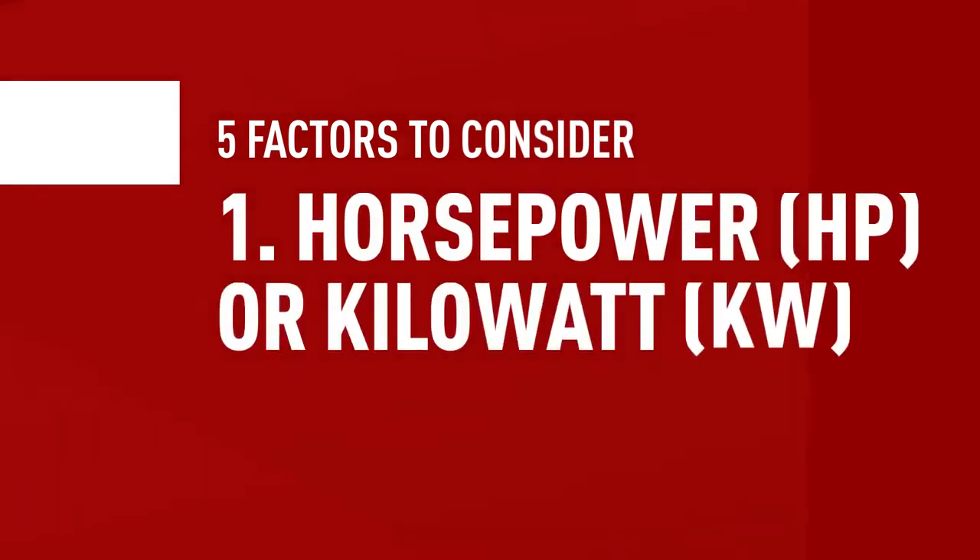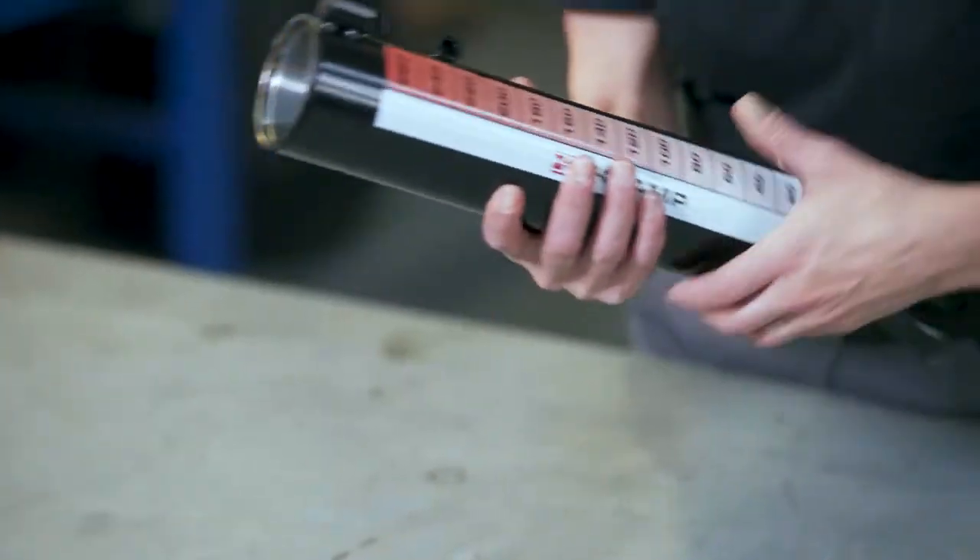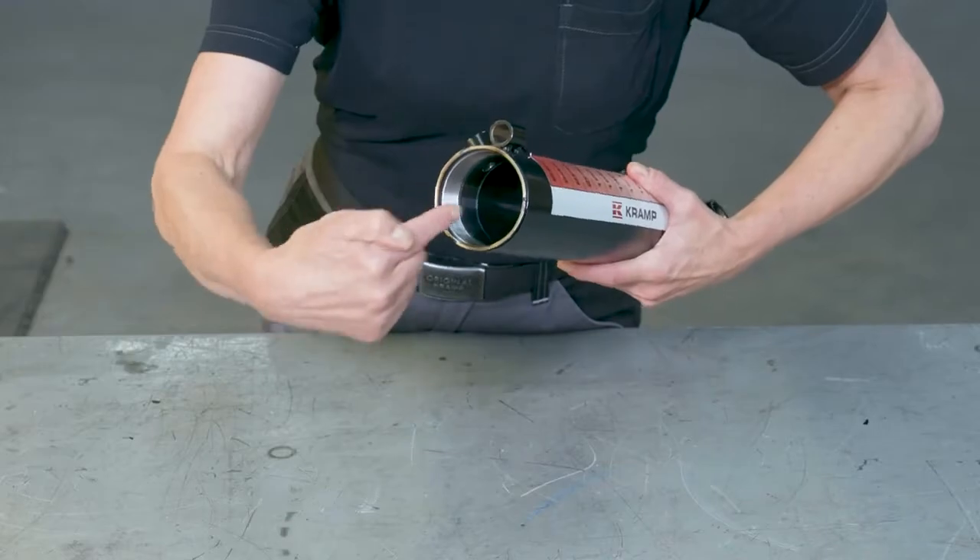How do you find the right hydraulic top link? There are five things you'll want to take into consideration. Number one: horsepower or kilowatt (KW). The more powerful the tractor and the bigger and heavier the implement, the stronger your top link needs to be in order to withstand all that force. For most smaller tractors, a top link with bore size 50mm is enough. Bore describes the diameter of a cylinder. For tractors with more horsepower, you might need a top link with bore size 63, 70, or even as much as 90 or 120 millimetres.